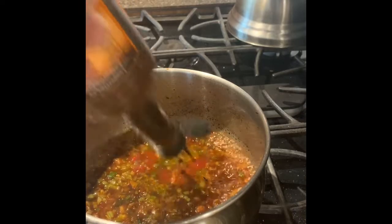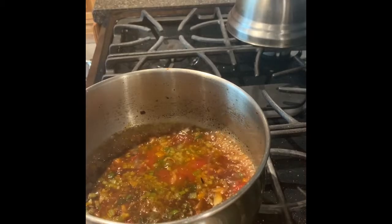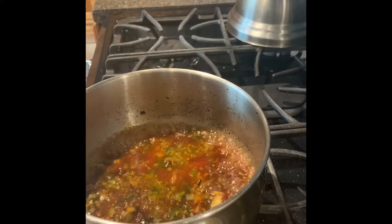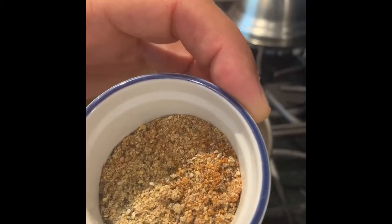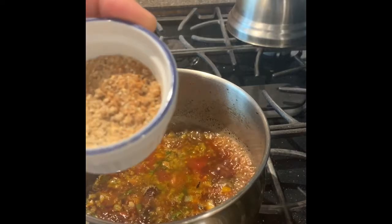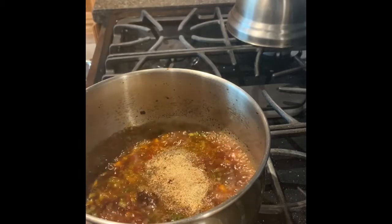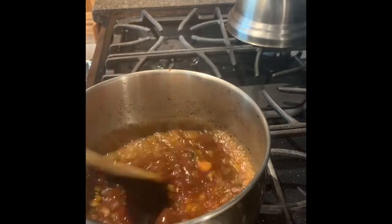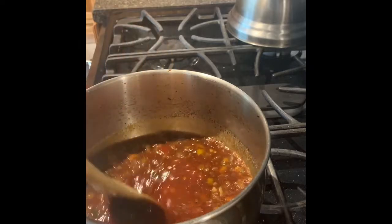A whole bunch of Worcestershire sauce in there — not too much, maybe three or four tablespoons. My garlic's already in there. Now I want to add a whole bunch of spices here. In that blend I've got some black pepper, some ginger, onion salt, and some chipotle powder. Throw that in. Look at how that's just mixing in. Turn the heat down a little bit now that you've got it up to a nice boil.